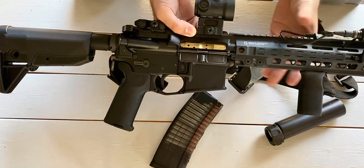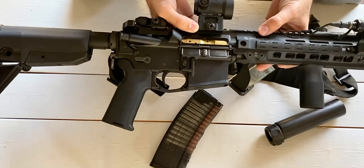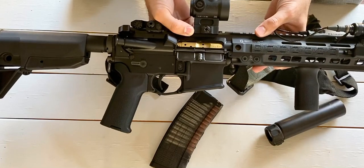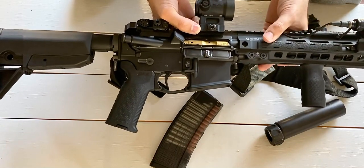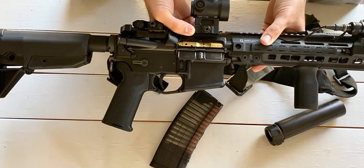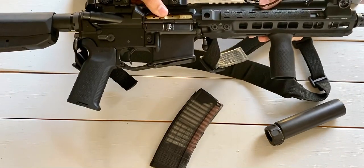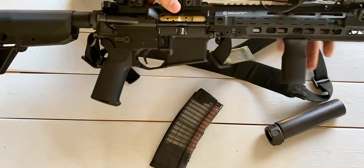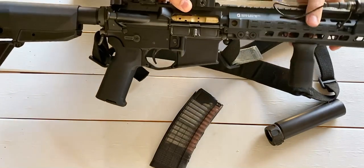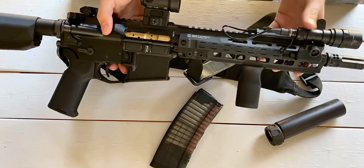I went with the Geissele Mk8 M-LOK rail — it's a heavier option compared to some other M-LOK rails like BCM's, but you're still getting noticeable weight savings over the RIS II. Geissele rails are robust and I didn't want to sacrifice too much durability. I threw on some PCM M-LOK rail covers for heat shielding and a Magpul vertical grip, which I use more as a hand stop when C-clamping.